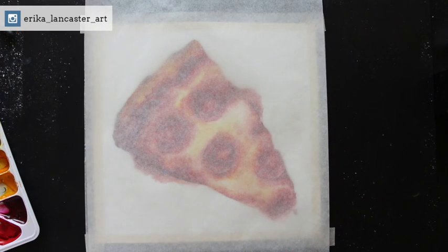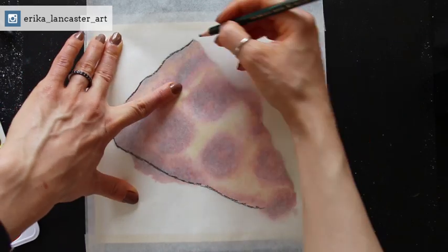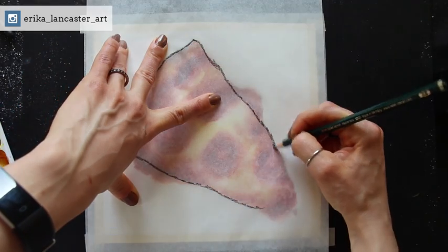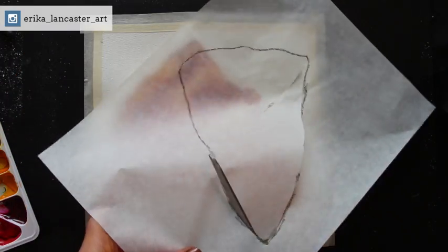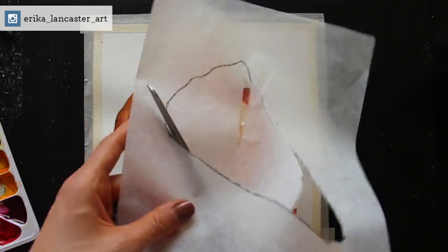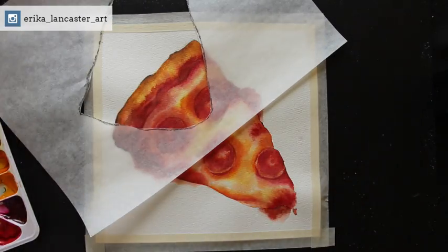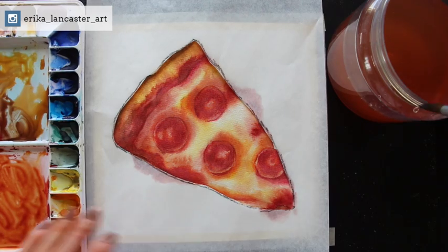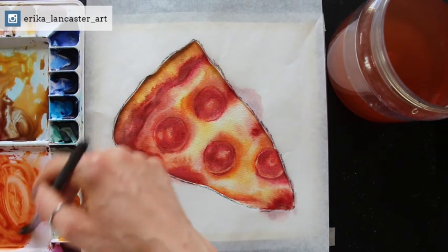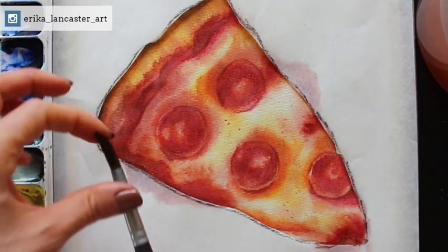If you want to soften out any edges — because painting these shapes on dry paper leads to sharp defined edges — just remove the paint from your brush bristles and run the clean, slightly damp bristles over that edge section while the paint is still wet. We are now officially in the very last phase of this process — completely optional — which is the splattering to add some subtle texture and a variety of color. I really wanted to add some specks of green into this pizza slice even though I don't see any green in the reference photo — I thought it would be a nice addition of color.